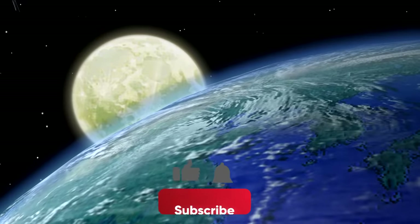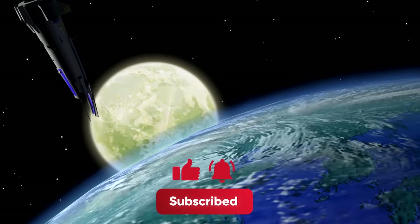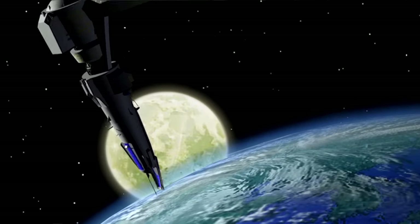Before we are called to the watchtower, please be sure to like, comment, and subscribe to Nerdstalgic for more videos just like this.